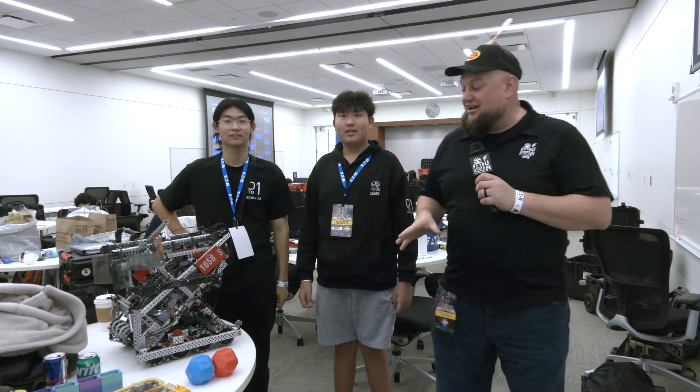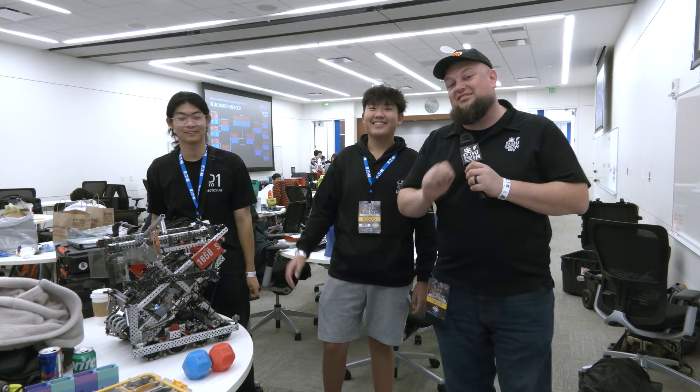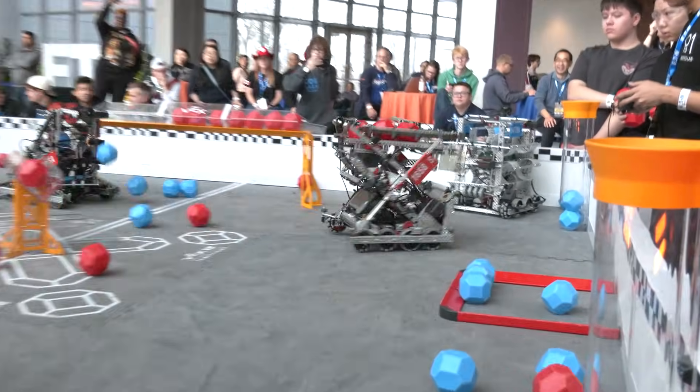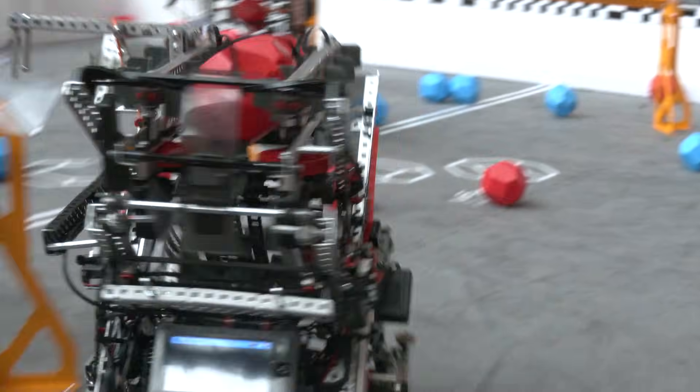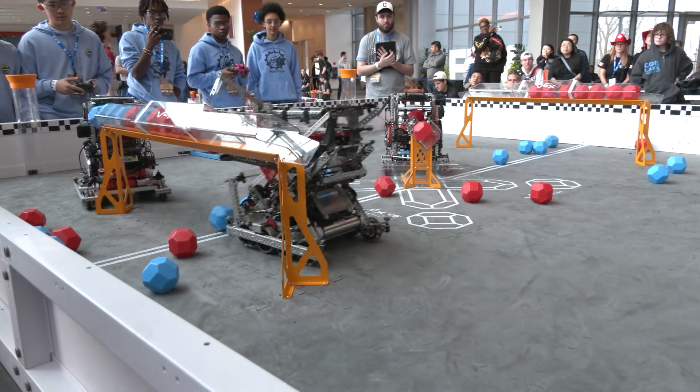Hey everybody, it's Tyler here at Launch Signature. Checking in with 1658S, Practice Years 2.5. They are the number one seed — filming this right after Alliance Selection — so congratulations on that. Your team has had some good success earlier this year, already tournament champions once, and skills winners at Nebraska Signature just a little bit ago as well. Congrats on that.